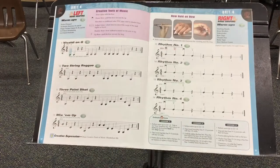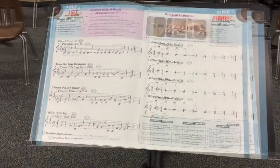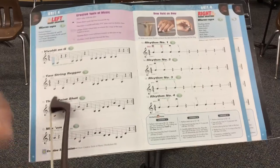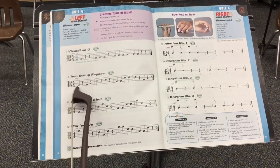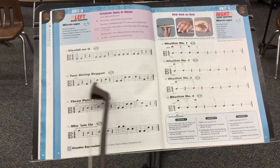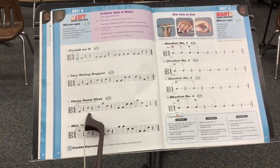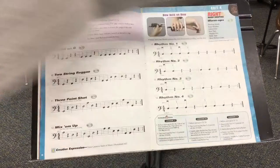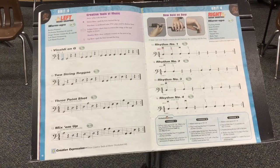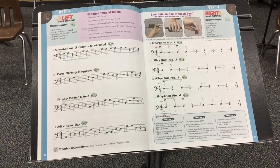No matter what your instrument is — whether you're reading your violin book or your viola book, it's the same note, same rest, it's just in a different place for your clef. G, rest, D, rest. Make that your first step. Read through your music whether you play the cello or the bass, the viola or the violin.